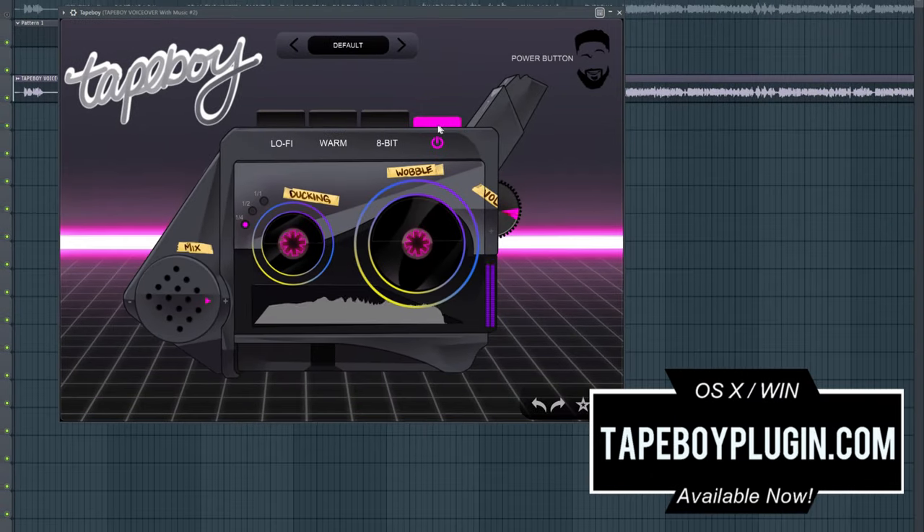We are supremely excited at Slap Experts and Curtis King Plugins to bring you our second plugin, Tape Boy. To purchase and find more information about Tape Boy, simply visit tapeboyplugins.com.